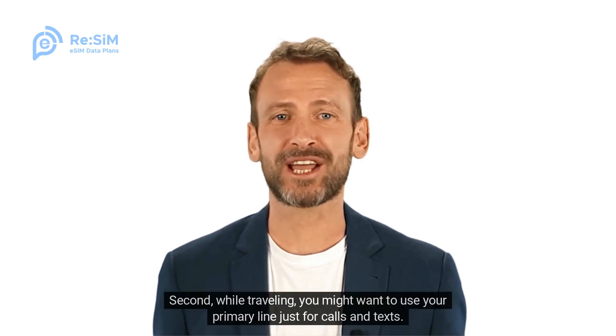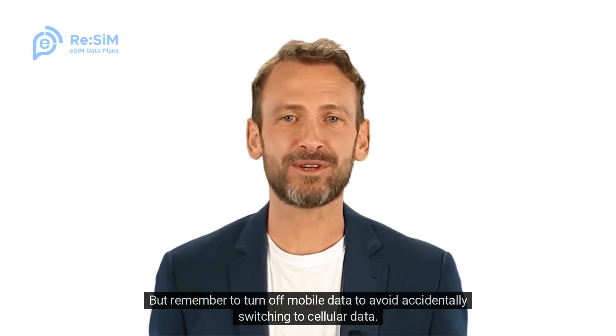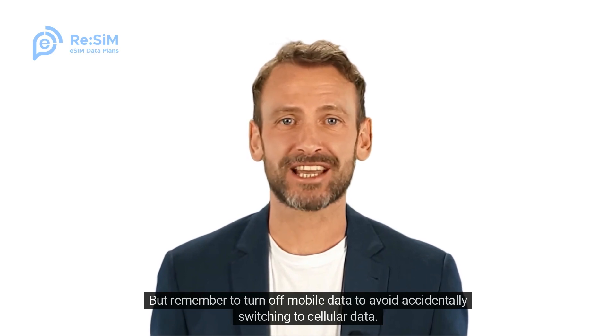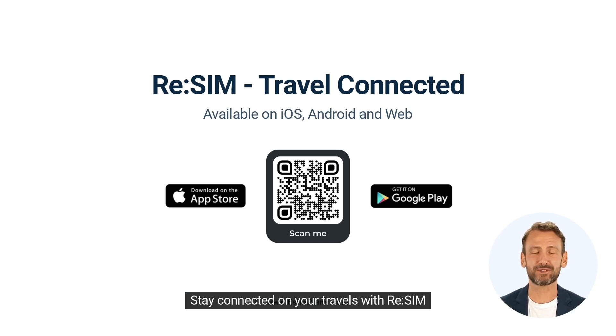Second, while traveling, you might want to use your primary line just for calls and texts. But remember to turn off mobile data to avoid accidentally switching to cellular data. Thanks for watching. Stay connected on your travels with ReSIM.